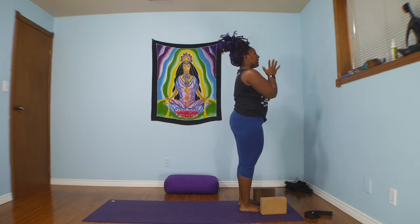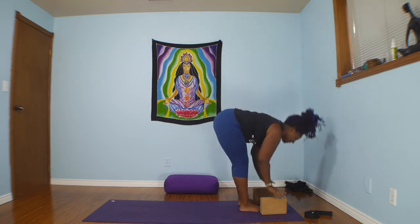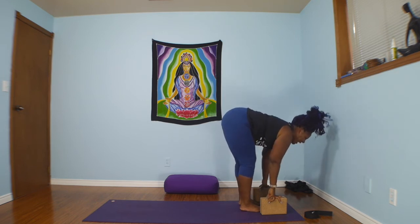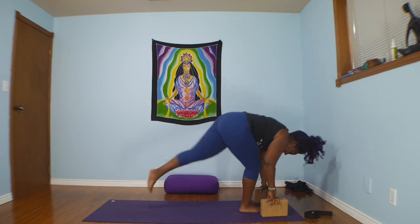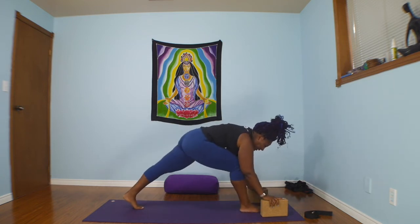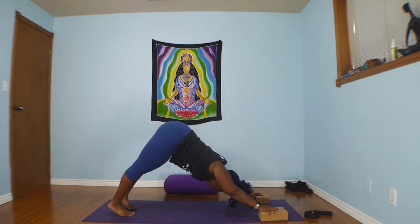Exhale, hands through heart center. Breathe. Inhale, reach. Exhale, fold. Inhale, half lift. Exhale, fold. And now your left foot steps back into a lunge pose. Breathe here. And now step back to down dog. Inhale forward to top of a push-up, exhale, lower. Inhale, roll through cobra, push the tops of the feet down. Exhale, push back through downward facing dog.